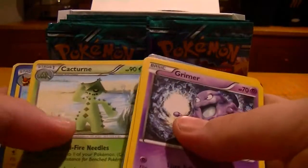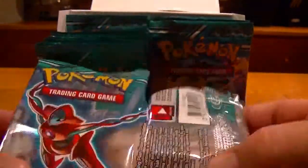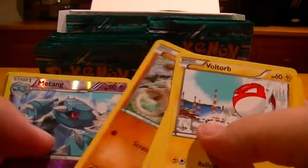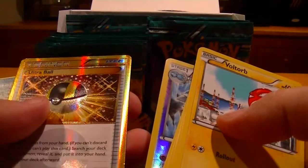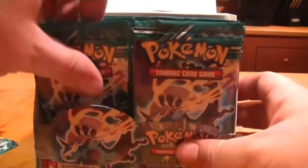First Hitmonchan and a Cacturne. You know, the classic Pokemon in these packs really take me back — the art's really nice on them. Reverse Matang... ooh! That's a Secret Rare! Wow, nice! Fresh box — that's very cool. I kind of want to do the whole thing now. This is very, very rare.